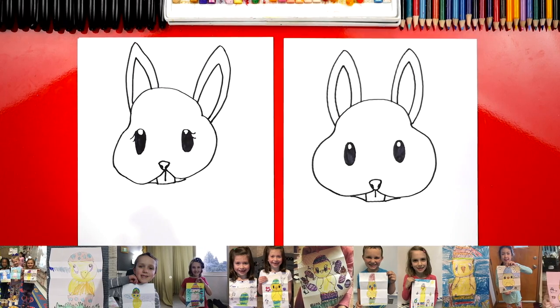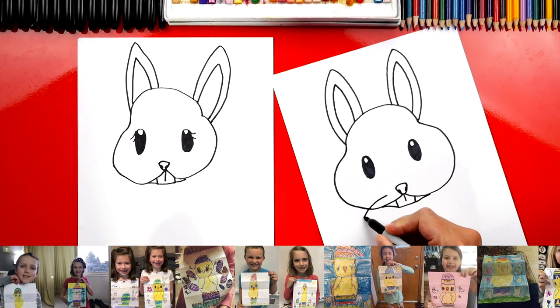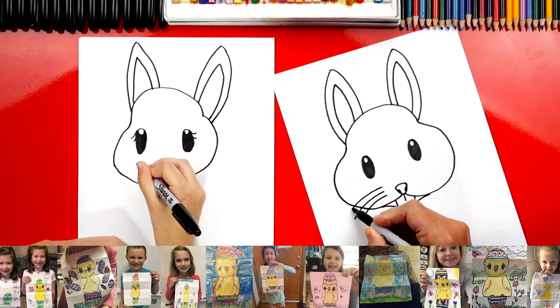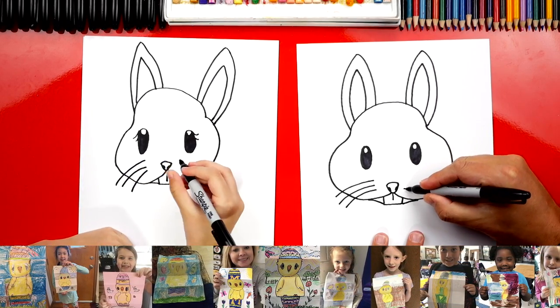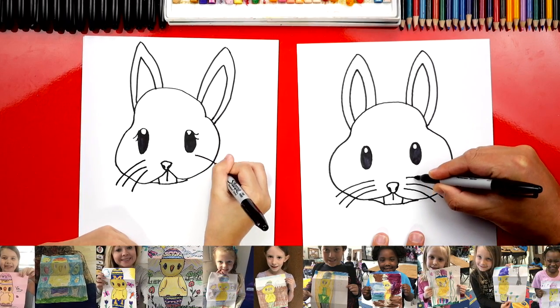What's our bunny missing? Whiskers! Let's draw three on each side. We're going to start right next to the nose — draw one, two, three. And then let's do the same thing over here: one, two, three.